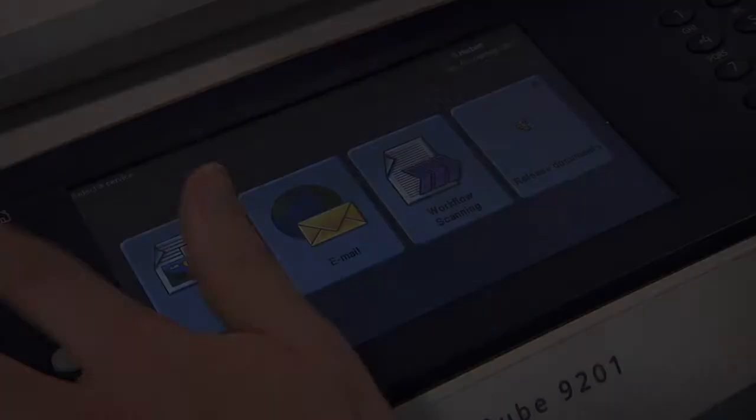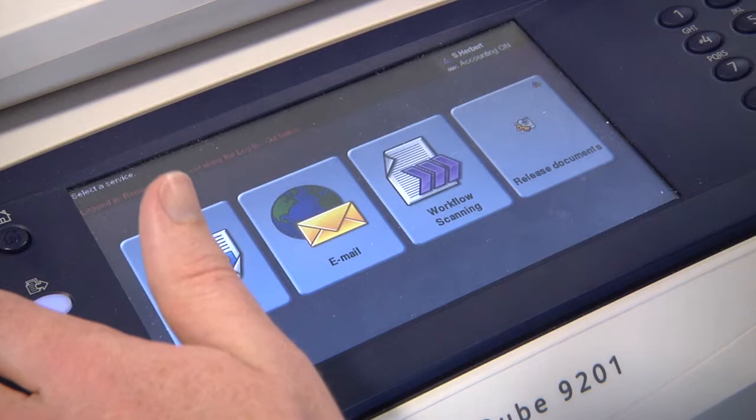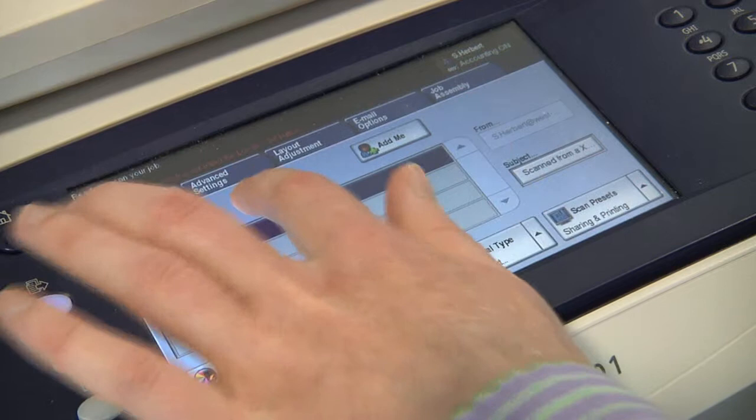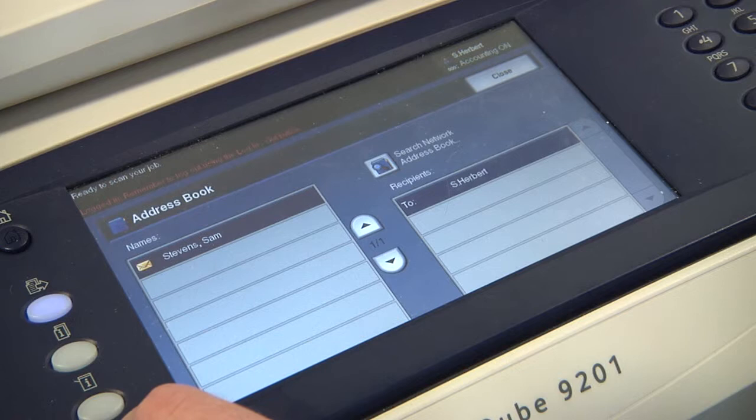You can also email work from the MFDs. Press the email button from the home page. Select your recipients — either yourself, or you can search the address book for other members of staff by typing in the beginning of their surname and pressing the search button. Then you can highlight who you would like to send the work to and click add. Once you are happy press the close button.